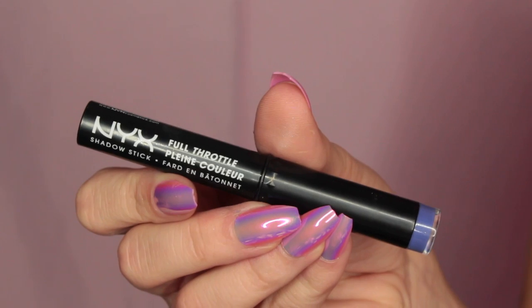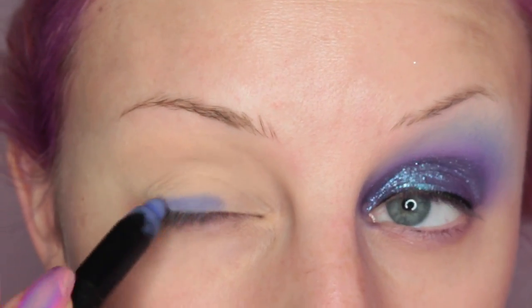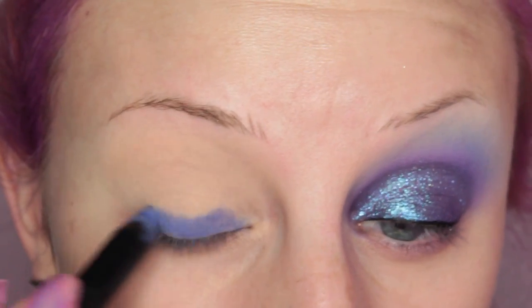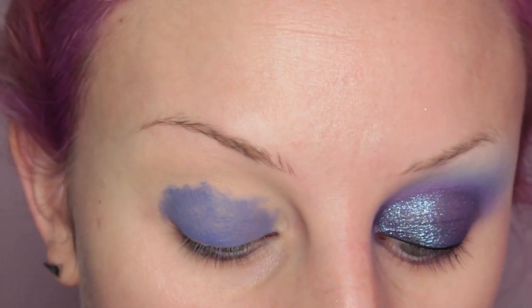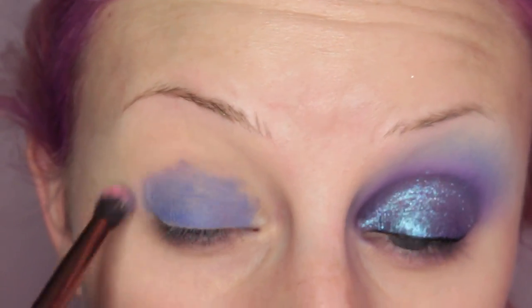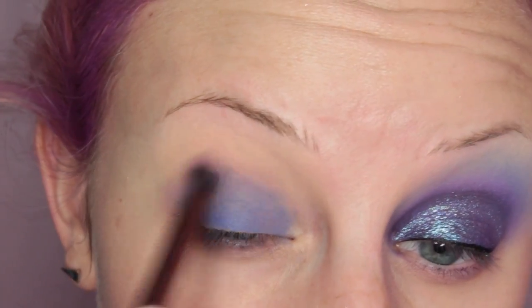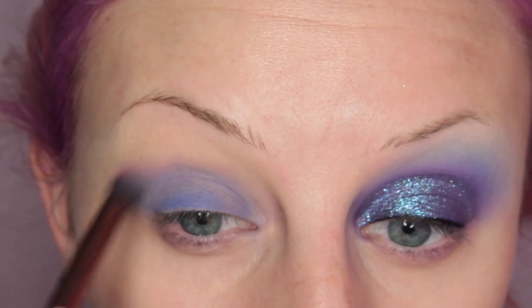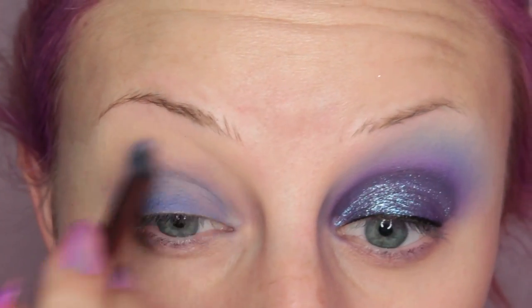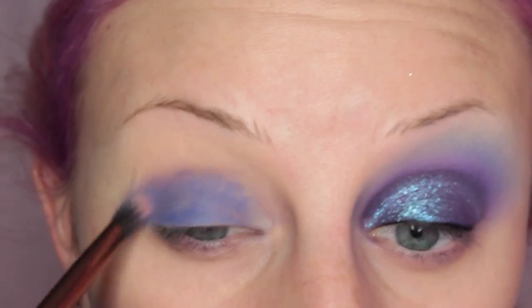Alright, to start off this look, I'm taking the NYX Full Throttle Shadow Stick in Femme Fatale and placing this all over my eyelid. Then I'm blending that out with a Luxie T-Bird Blending Brush. A dual fiber brush is best for blending out cream products. After I have that blended out, I'm going in and adding another layer of the shadow stick so it's more pigmented, and again blending.